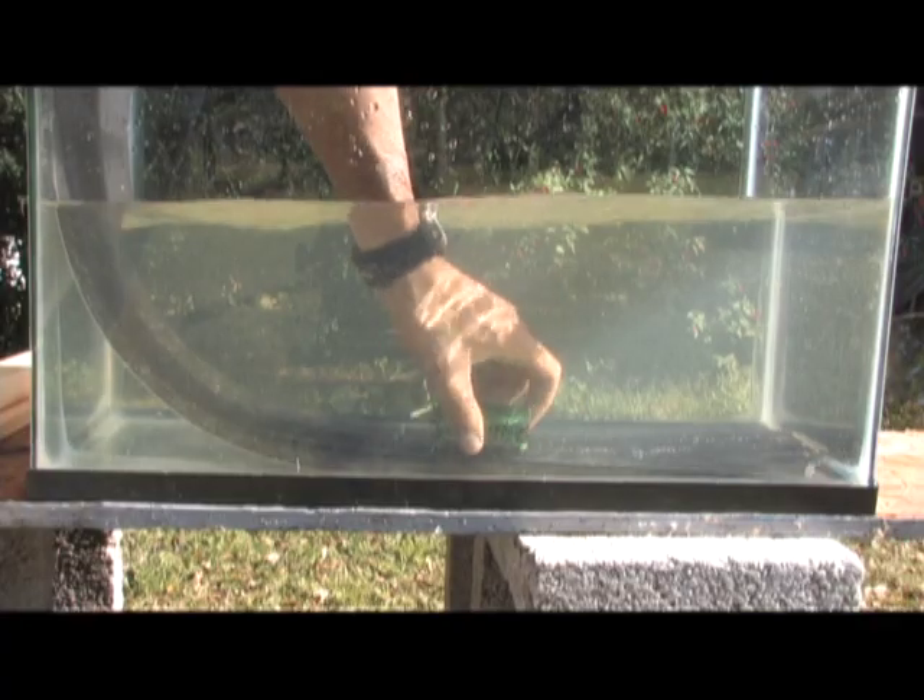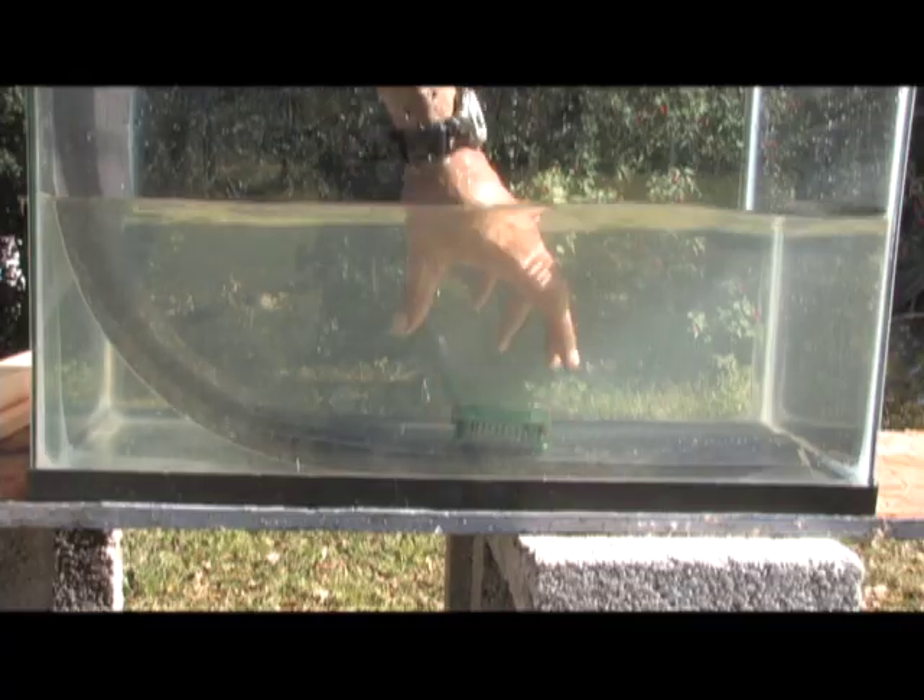One of the problems with swimming pools is that the bottoms of them are painted white. In theory, you could paint the bottom of your swimming pool dark — in that case, you wouldn't even need a Fresnel lens. But if you're going to heat something with a Fresnel lens in water, you need to place a dark target inside.